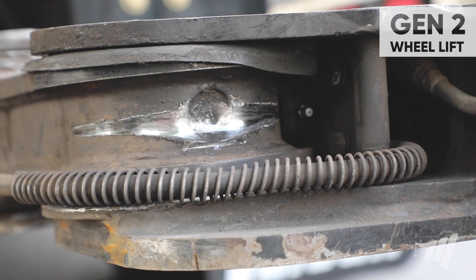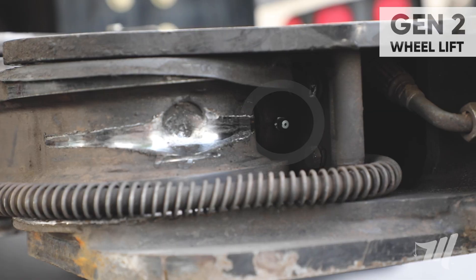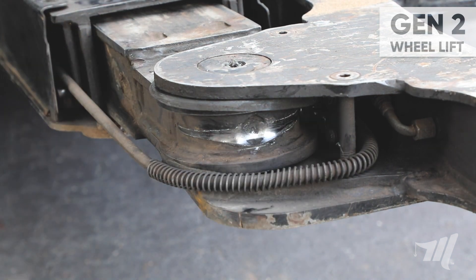Next we're going to move to the detent ball assembly. The detent ball assembly centers the crossbar on the end of the wheel lift. The grease fitting is located in the back side area. We're going to grease that fitting and then apply a small amount of grease to the surface area.